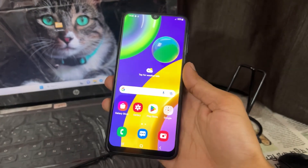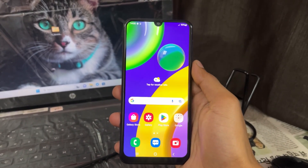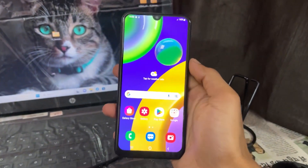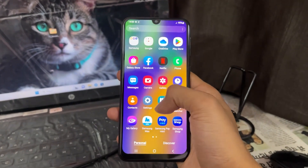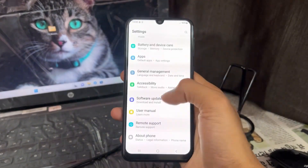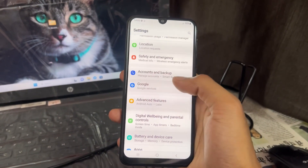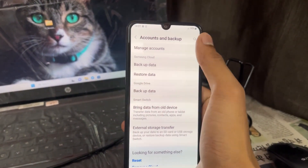Before moving on to the process, we need to note some important points. First, we need to remove the PIN, pattern, or password if we have entered one on our device — this is mandatory. Second important point: remove all accounts which are logged in on our device, like Google account or Samsung account. So these two steps are mandatory to do.